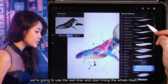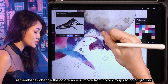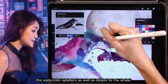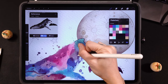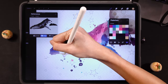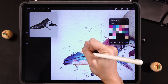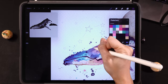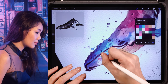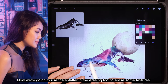In a new layer, we're going to use the wet liner and start lining the whale itself. Remember to change the colors as you move from color group to color group. Don't forget that you can also line around the watercolor splatters. You can also use white in this liner to drop in highlights. Then use the splatter in the erasing tool to erase some textures.